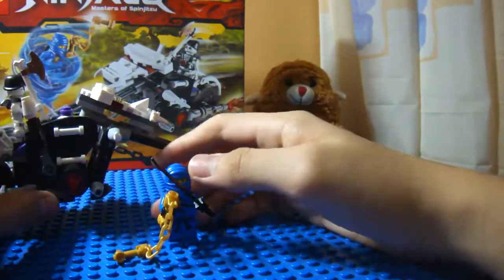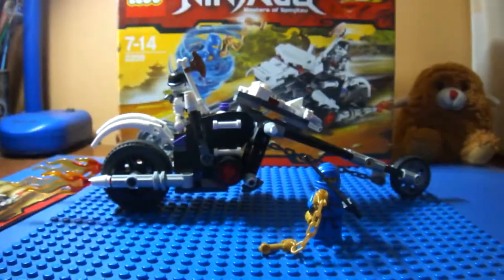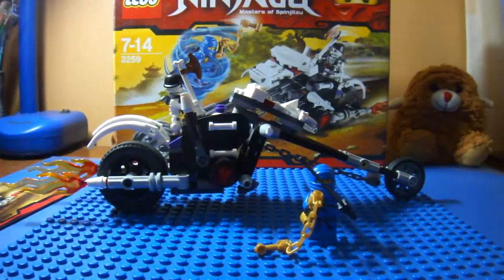That's my review of the Skull Motorbike. I hope you enjoyed it. Please rate, comment, subscribe, and I'll see you later. Bye.